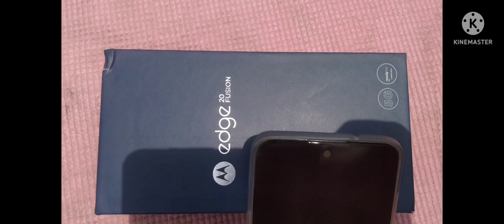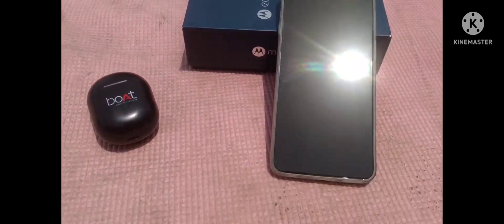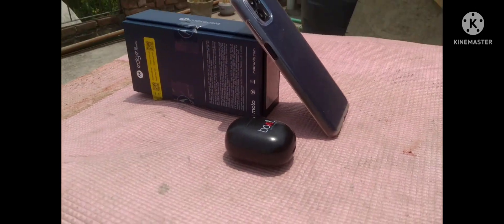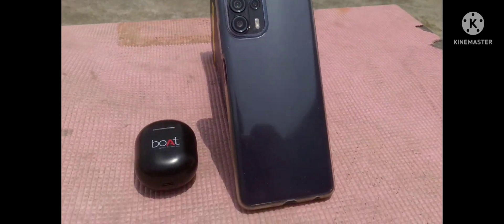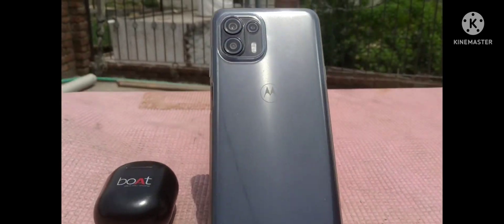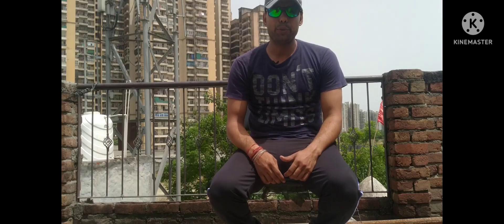So friends, I have bought this new phone for the purpose of MotoVlogging. I had a lot of problems with my old phone and the quality of the video was not good, so I have bought a featured phone with these things. Hello friends, welcome to my YouTube channel.